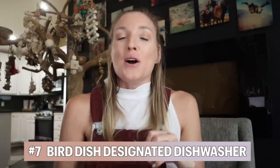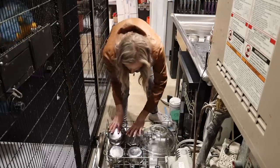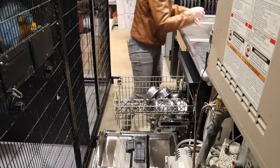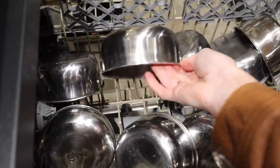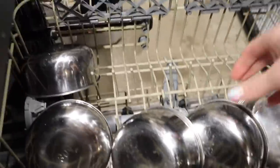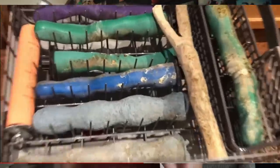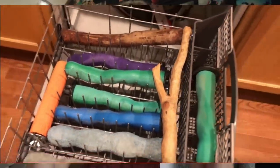Number seven and definitely one of my favorite hacks is having a bird-dish-designated dishwasher. We found a tiny one, but it's so perfect for all the bird dishes. We used to intermix the bird dishes with our dishes and it got really gross — the pellet dust or seasonal feeding mix would get on all of our other dishes and nothing ever felt quite 100% clean. Having a bird-designated dishwasher has made a huge world of difference. I also throw in their perches for cleaning, so I don't have to use my regular dishwasher for that. Highly recommend.